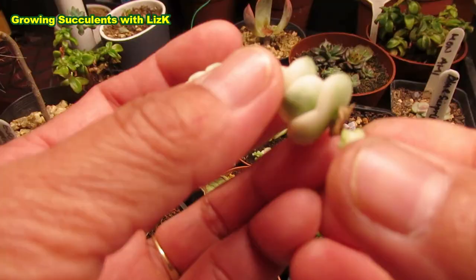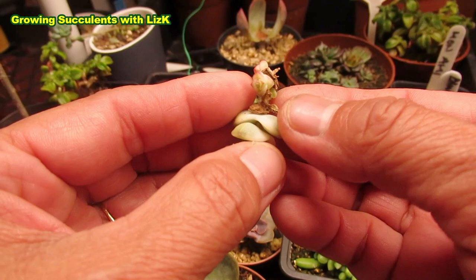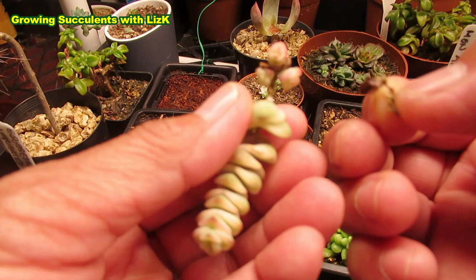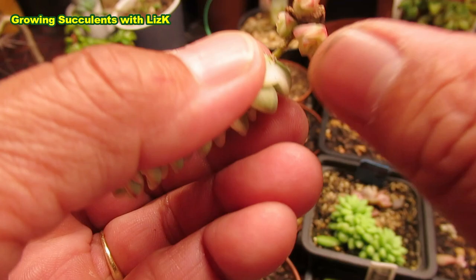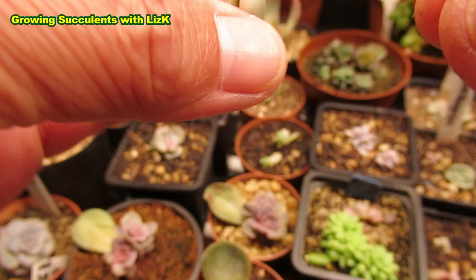What we want to do is remove those dry leaves, just take them off to expose the stem. Just check as well — that looks like it's got a little bit of white fluff, possibly from a mealybug, but there's no mealybug there, so it's probably long gone.